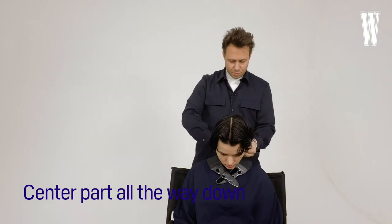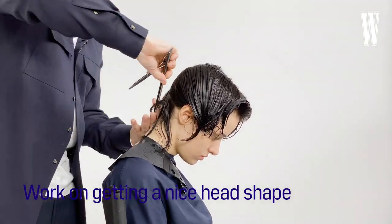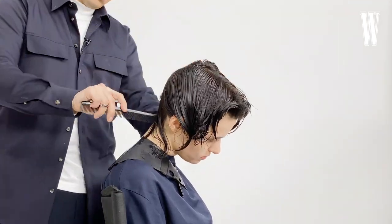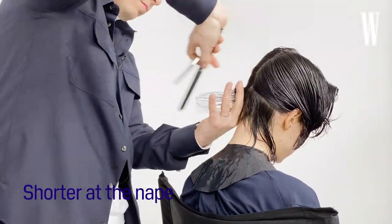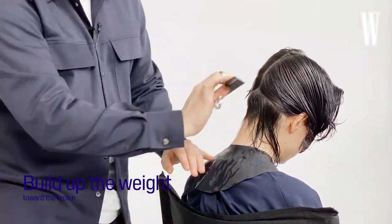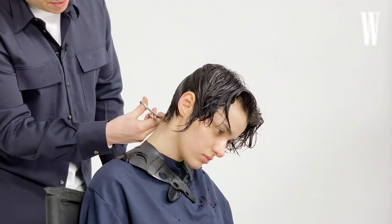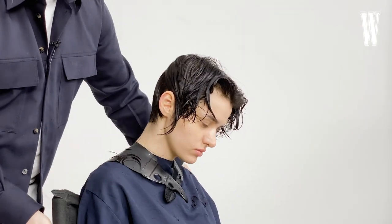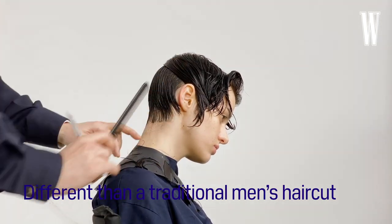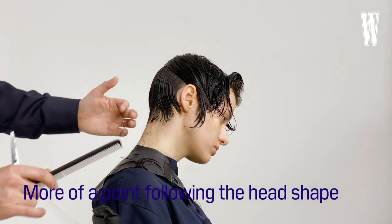I've started with a center parting all the way down and I'm concentrating on getting a really nice head shape. You're going to see I'm going to take the nape of the neck really, really tight — almost as short as I can hold my fingers — and then we're going to build up the weight as we get to the crown, almost following her head shape. You can see just in the hairline here, this is slightly different to how you'd cut a traditional man's haircut. We've come a little bit more into a point which follows her head shape, so it just feels that much softer.